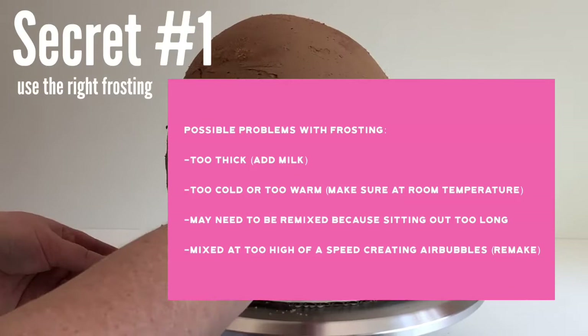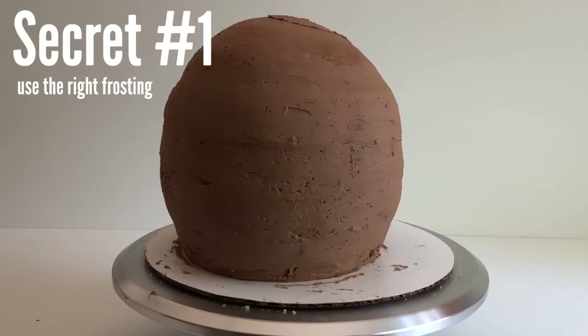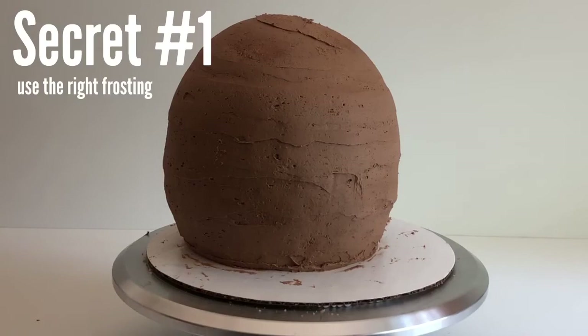I want to address the last problem: if you mix your buttercream at too high of a speed, this creates air bubbles, making your buttercream impossible to smooth out. Really follow the directions well on your buttercream recipe. For example, on my crusting buttercream recipes, I never have you mix it higher than medium speed.